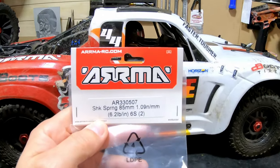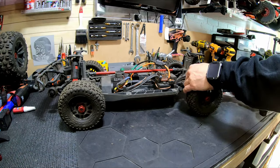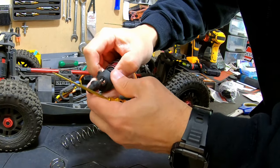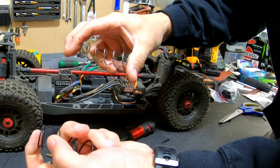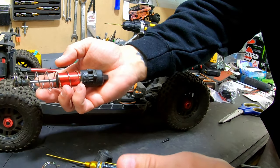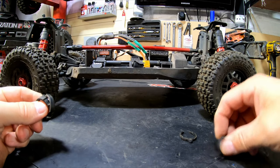These are the spring numbers - 6.2 for the back and these for the front. Pretty easy to change. This is the difference - much stiffer than this one. Not going to change the oil, and I'm going to let this sit on there so we can see what the difference is. This is going to be a lot better.